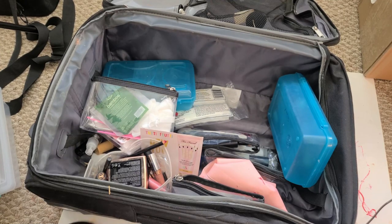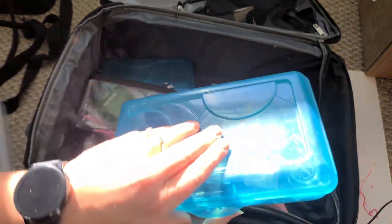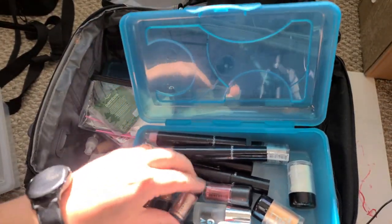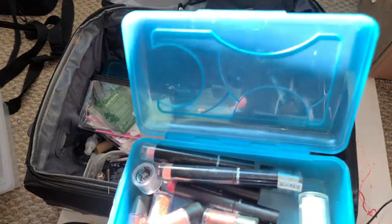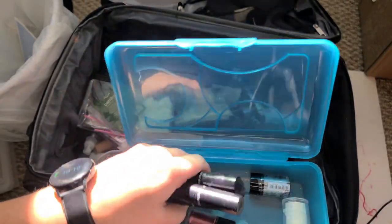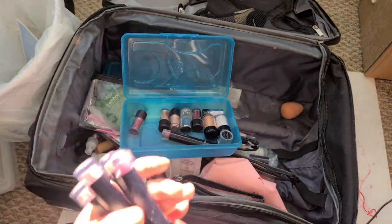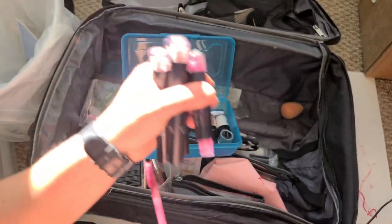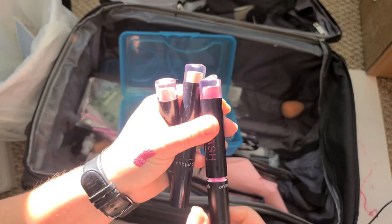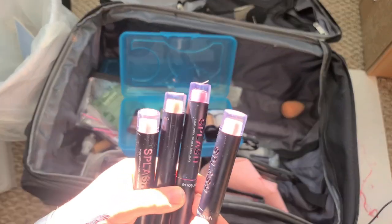This is just like odds and ends in my train case — glitter adhesive, pigments and stuff like that. Let me just tell you right now, these right here are bad. Oh yeah, they stink really bad, like formaldehyde.